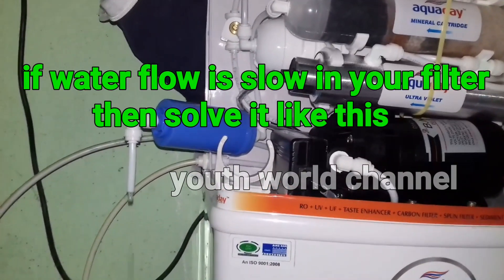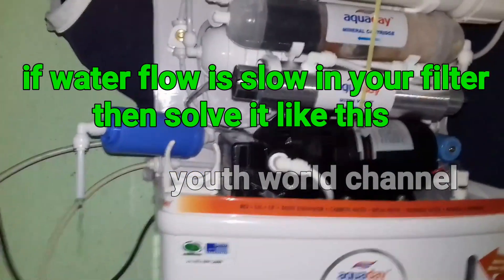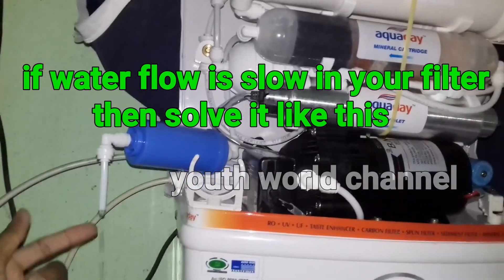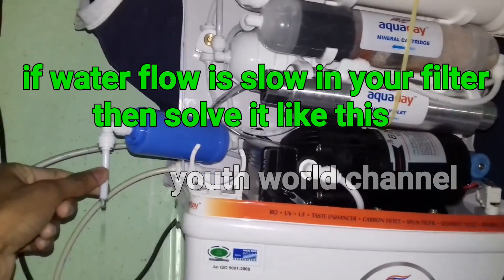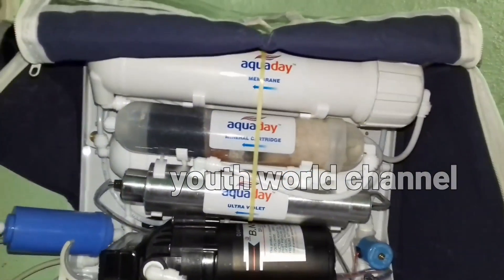Hi friends, welcome to Youth World. This is my water filter. The water flow is slow and I will use my water filter.